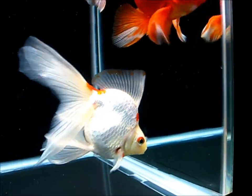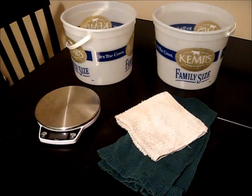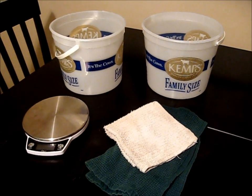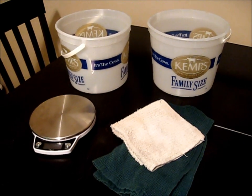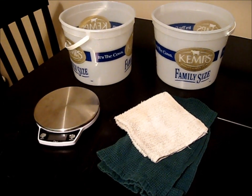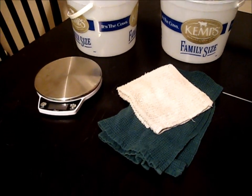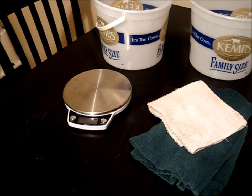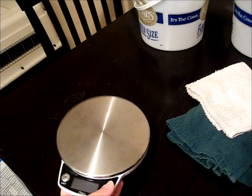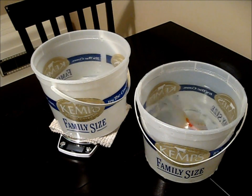Weighing your fish should be done carefully, though, because it can be stressful to them. To weigh your fish, you will need two buckets. I'm using two one-gallon ice cream buckets because this is what I have. You want to make sure that the buckets are dedicated fish-use-only buckets so they have no cleaning residue or other harmful chemicals in them. A couple of towels will be helpful as well. And finally, you will need a kitchen scale. The scale I'm using is an Ozeri brand, and I can put a link to that in the description — I just bought it on Amazon. Basically, you just want a scale that uses grams.